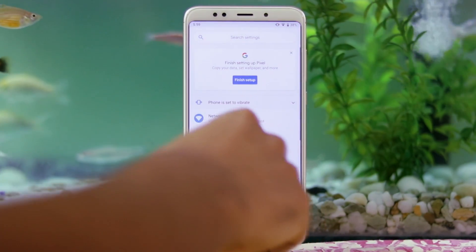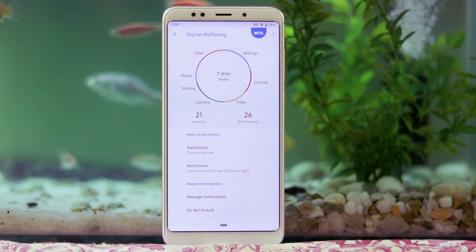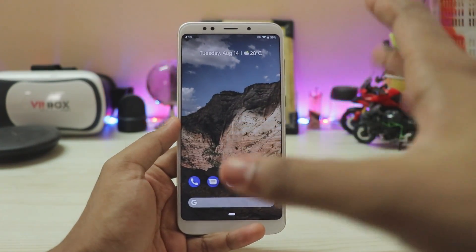I have almost covered everything about Android Pie in my developer beta video. If you want more info, you can check it over here by pressing the I button. But right now we will just take a look at the installation.